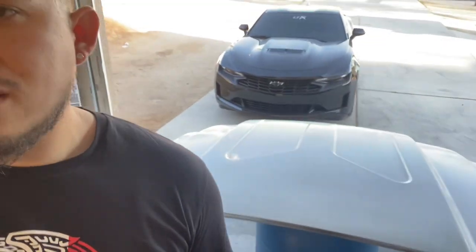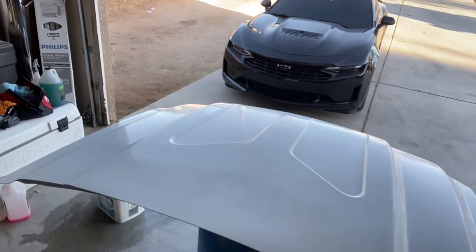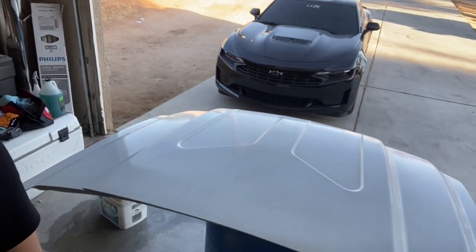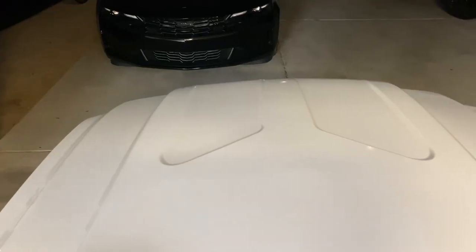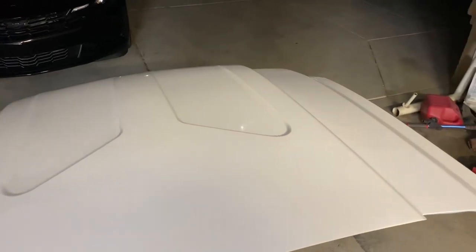It's now the next day, later in the afternoon. I'm wet sanding all the orange peel with 1500 grit and then going to hit it with 2000. You guys can see how it's coming out — I just have to hit it with a finer grit to minimize the scratches, and then she'll be ready for polishing. I'll polish it and see how it comes out.